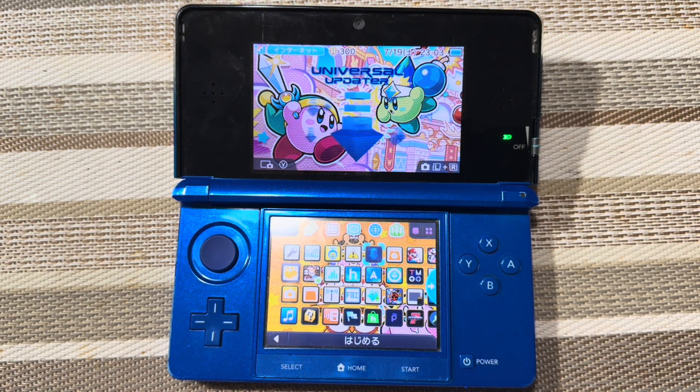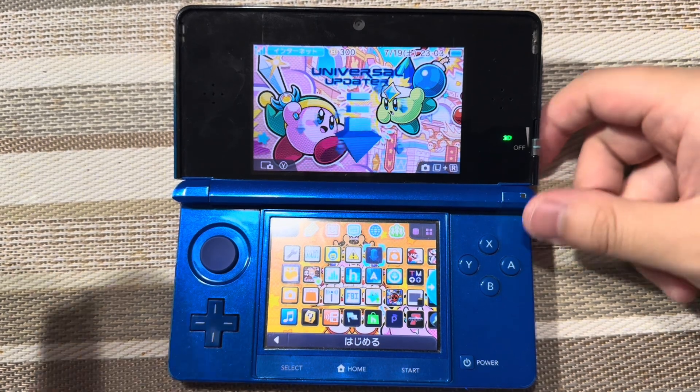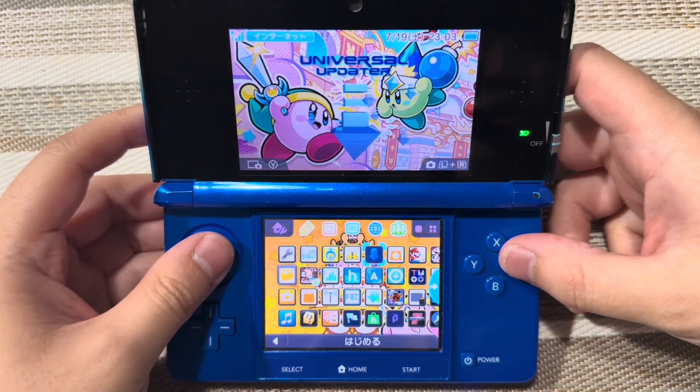Hello YouTube, how's everyone doing? It's Noelle, and for today's video, I'm going to show you how to update your Luma 3DS to version 13.3.3. It came out this month, so I'm going to show you how to do it.